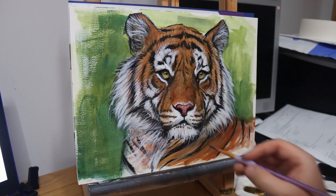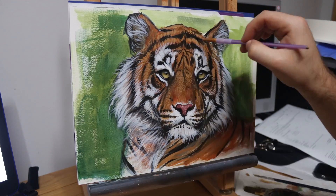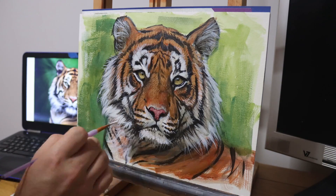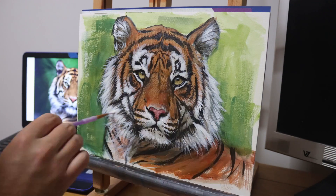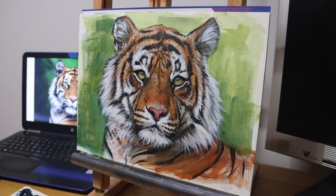To finish it off I just use some glazing — that's just using thin washes of colour. You've heard me talk about that in other videos. If you haven't, go and check out my how-to-paint-a-tiger video — you should definitely give that a watch especially if you want to learn more about how to paint a tiger in more detail. I'll put a link in the description below.